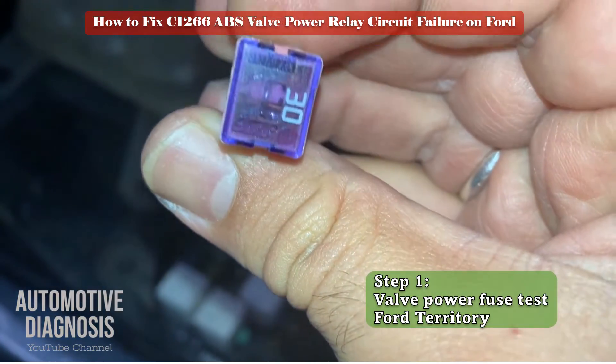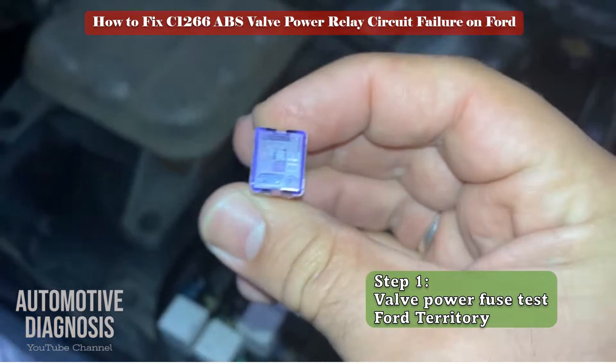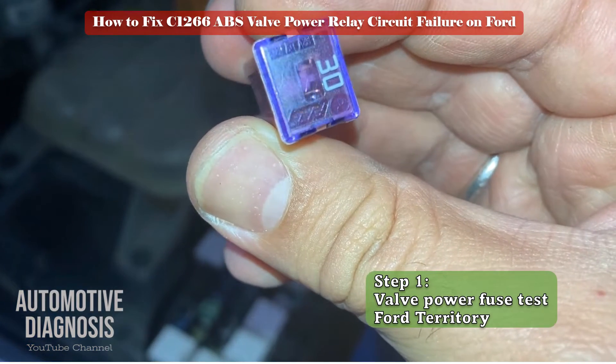As you may see in this case, the ABS fuse is blown and I have to replace it with a brand new fuse with the same amp range. If the fuse was okay, go to the next step.